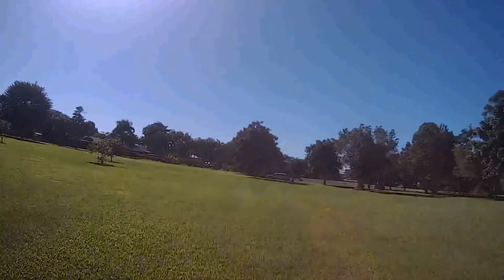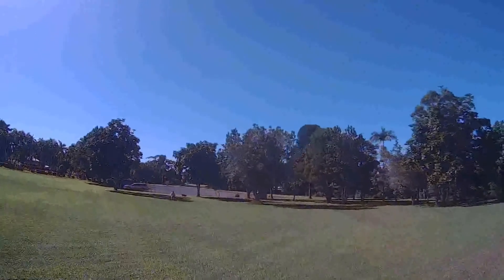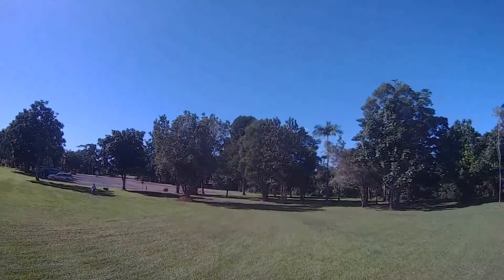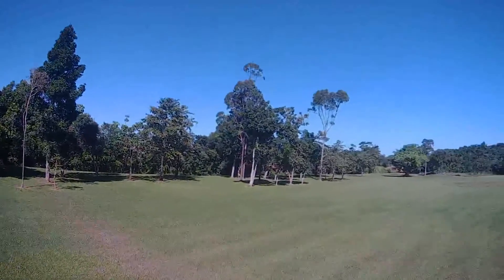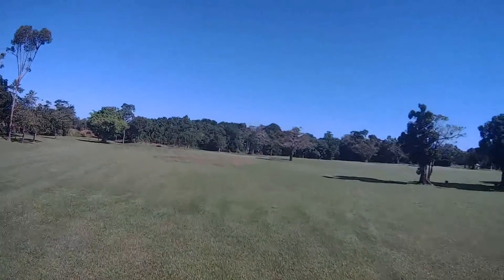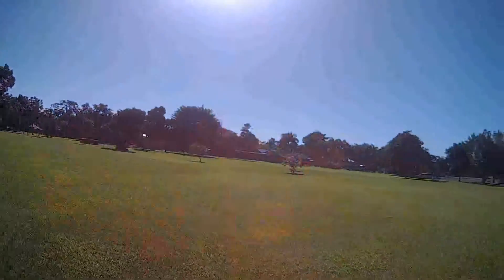When I adjusted the contrast it made quite a difference. It's only another minute or so of me flying around here, but this also shows what your PID settings are like when you're going slow — you can see those little wobbles that are happening as I'm just trying to smoothly fly around.